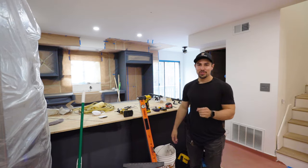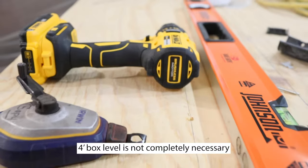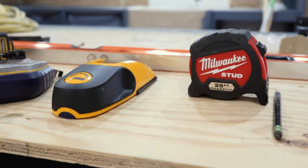I'm going to show you what tools you're going to need in order to install the handrail. So here we have a four-foot box level, an electric drill, chalk line, stud finder, tape measure, and a pencil or marker.